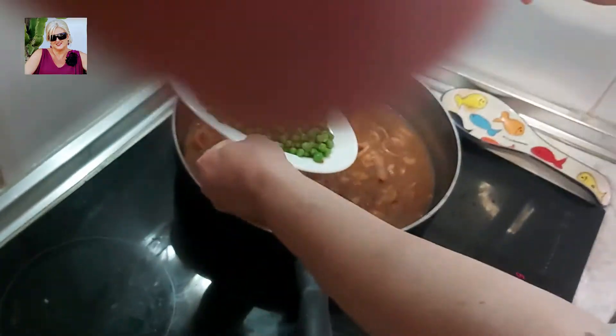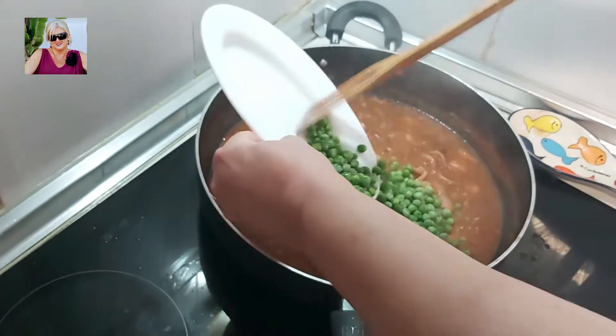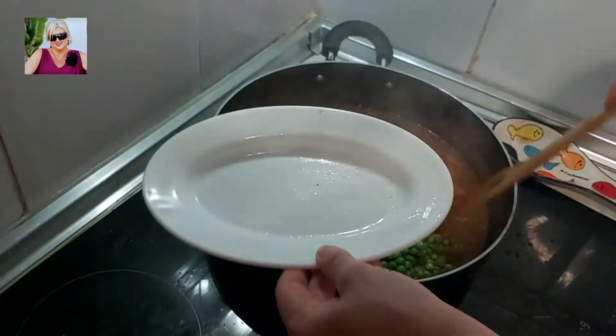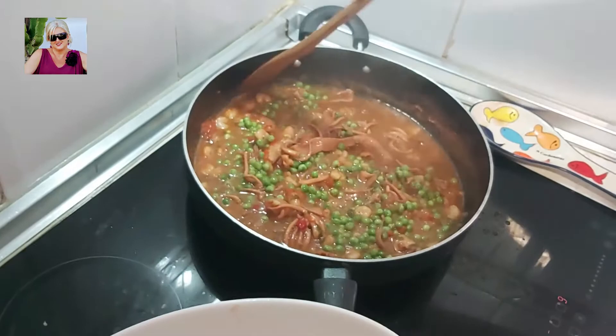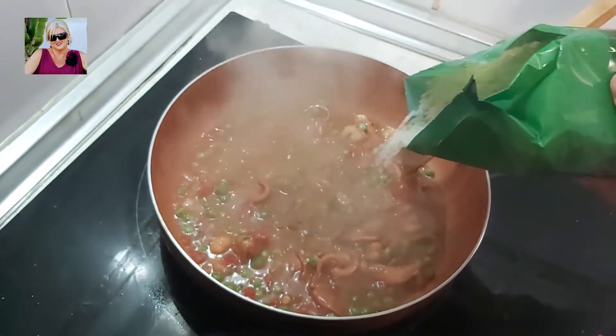Ahora vamos a echar los guisantes — les llamamos así en España, aunque por ahí fuera también se conocen como bresules u otros nombres. Lo integramos. Y ahora vamos a echar el arroz.